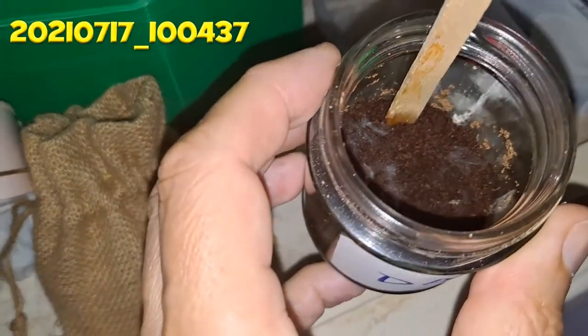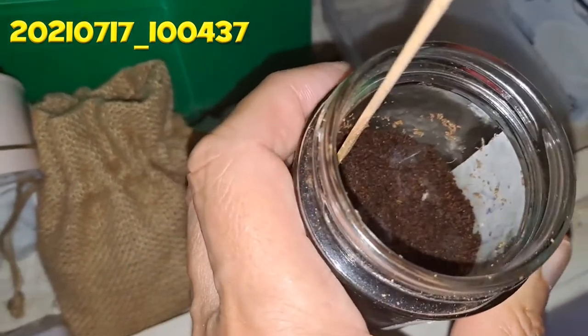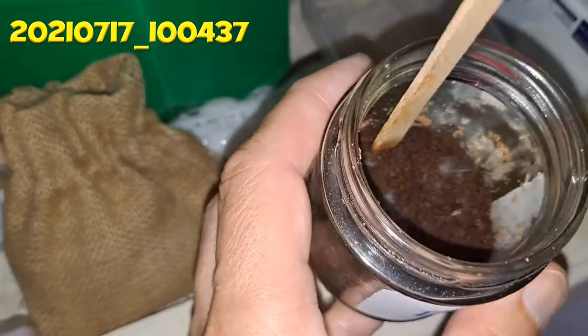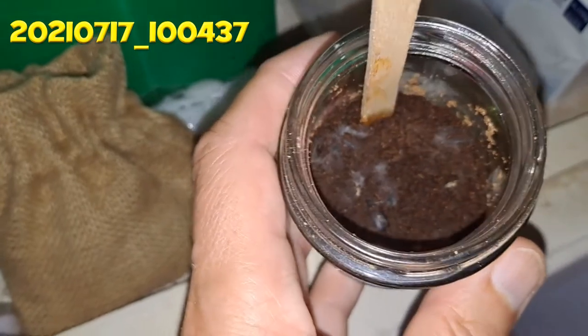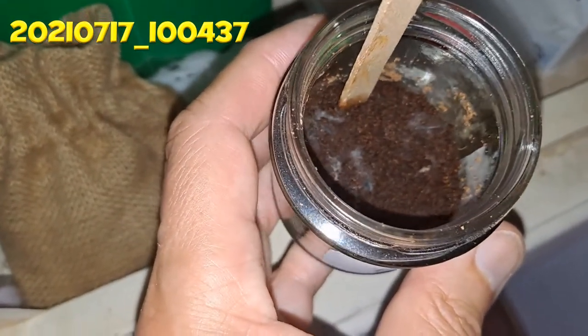That looks to me like it's going mouldy — that's not good. You don't want mould in there. I don't know what I can do about it; it's probably too warm and too damp. Hmm, not good. Probably going to lose them.